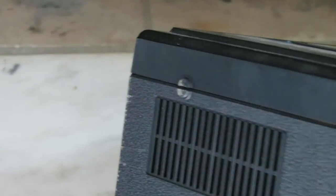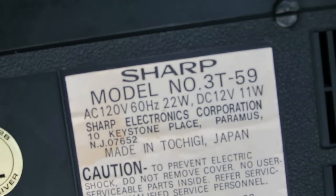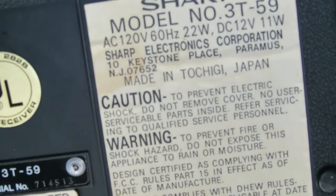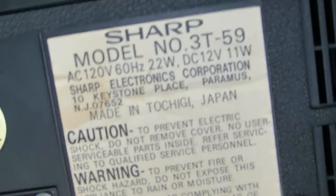Let's look at the back of this thing real quick. You can see here it was manufactured in August of 1978 in Japan. Model 3T-59. Made in Tochigi, Japan. Sharp Electronics.